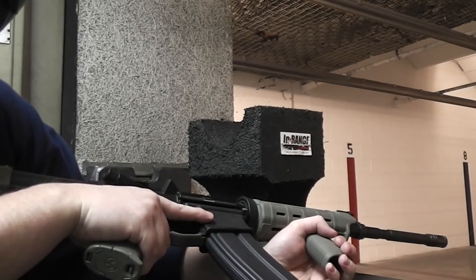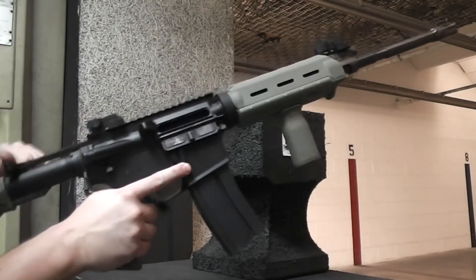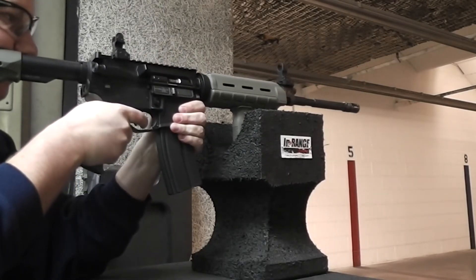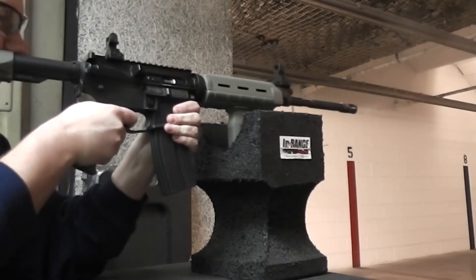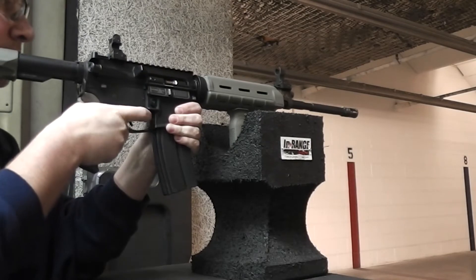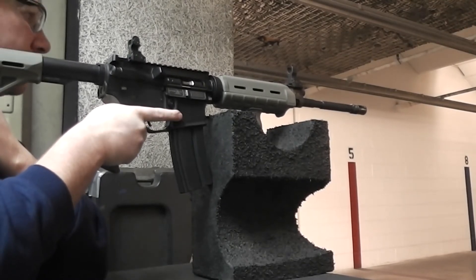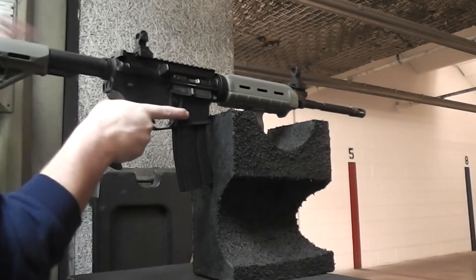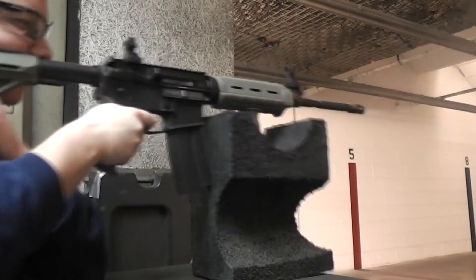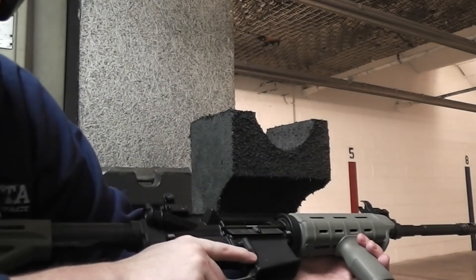This will be the first shots after I flipped the hammer spring back over, hopefully. That sounded like it worked. Every round I put in functioned flawlessly.